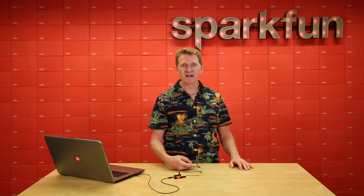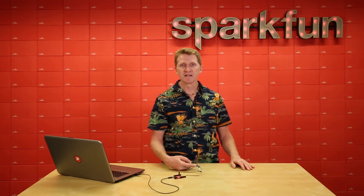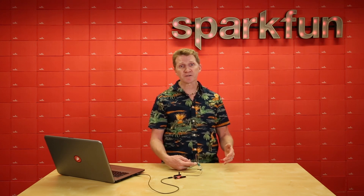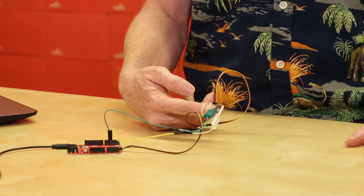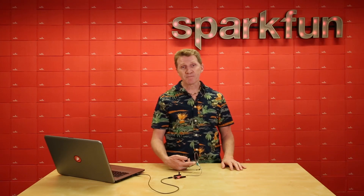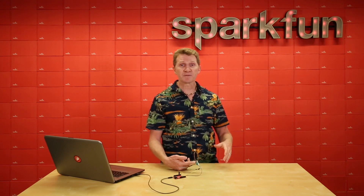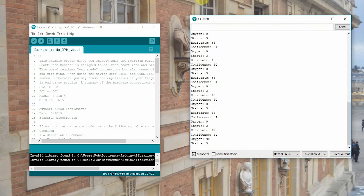The Pulse Oximeter and Heart Rate Monitor uses photoplethysmography — but you can just call it PPG. It utilizes its internal LEDs to bounce light off of the arteries and arterioles in your finger's subcutaneous layer, and then detects how much light is absorbed. It then passes that data through its sensor hub, throws a few algorithms at it, and returns both heart rate and blood oxygen saturation. It also returns its confidence in its own reading, which on my pasty skin is usually right at about 99%.